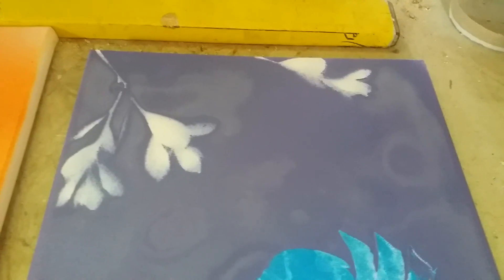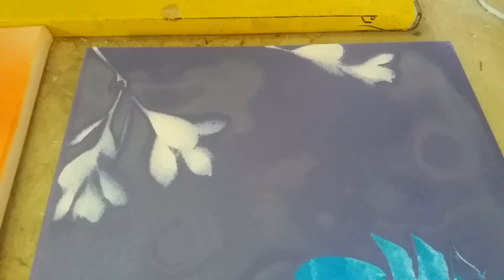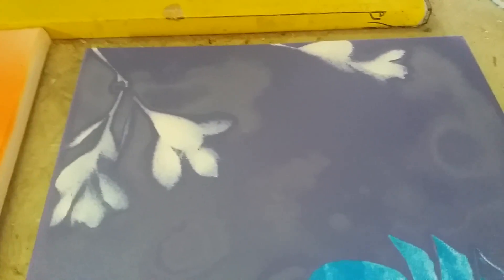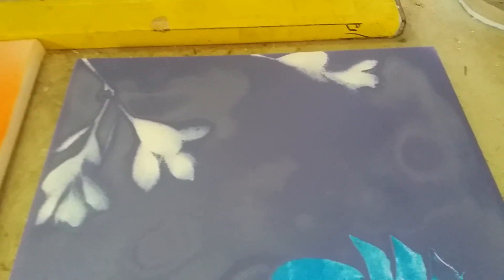I just grabbed some leaves from outside in my garden and just put them on the canvas and just painted over them. I didn't add a weight or anything — they just sat there. But I think that looks really cool.